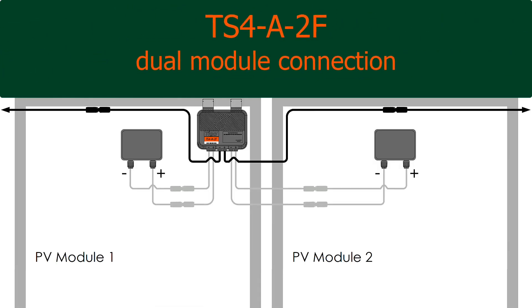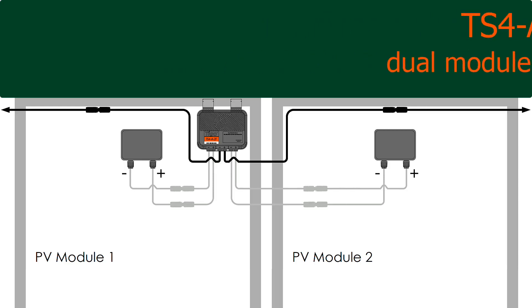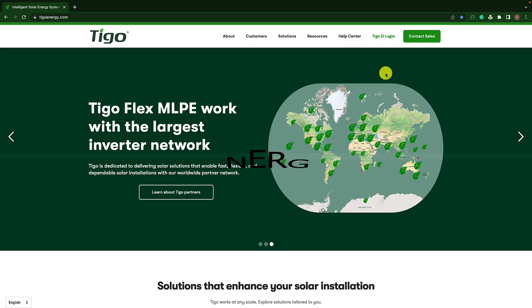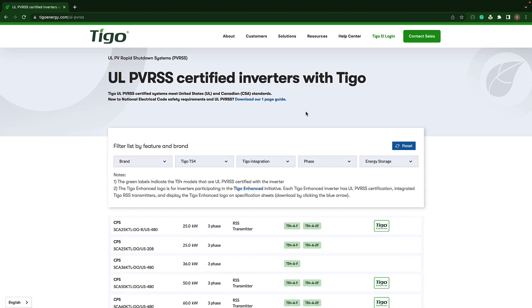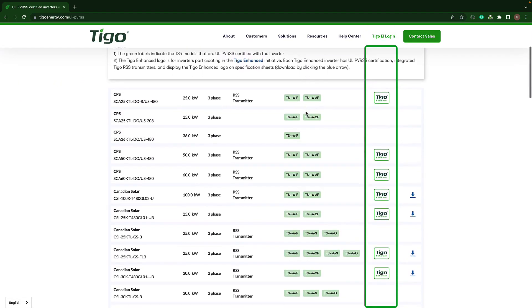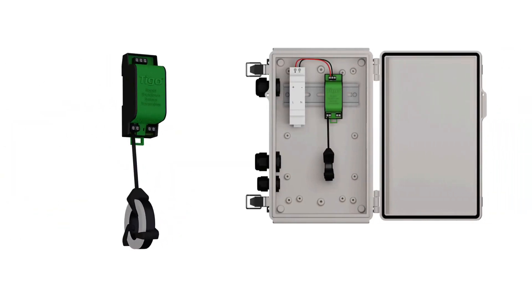Tygo enhanced PV inverters offer an integrated RSS transmitter for plug-and-play installation. The current list of Tygo enhanced inverters is on the tygoenergy.com website. If you are not using a Tygo enhanced PV inverter, then you must purchase the RSS transmitter and associated power supply separately.